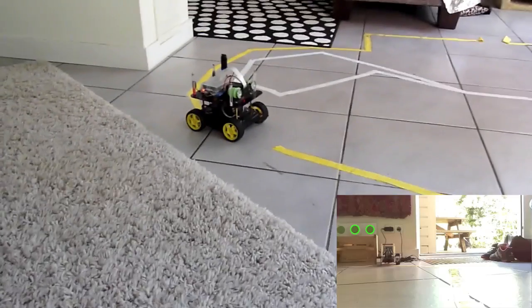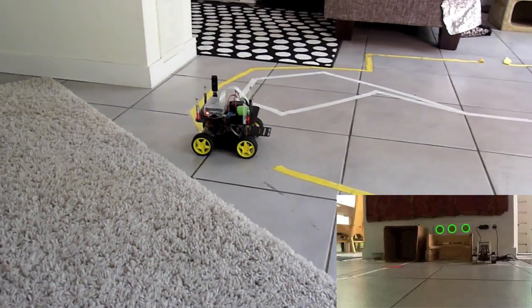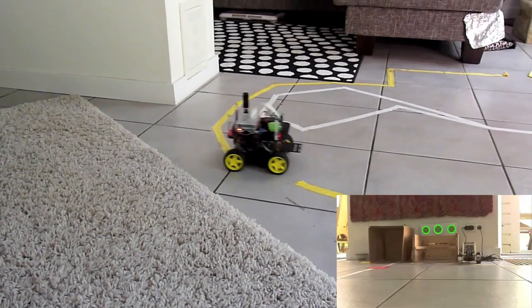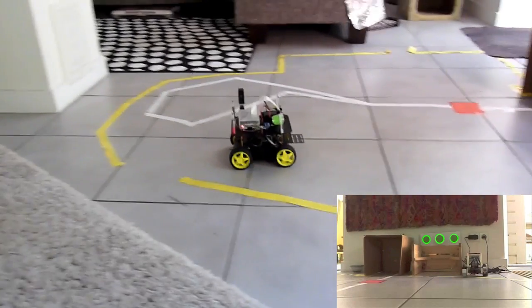It's now moving until it sees the garage, and then it will approach it. It's using Python OpenCV for that. It's quite robust, so even under low light conditions it can find back the garage.